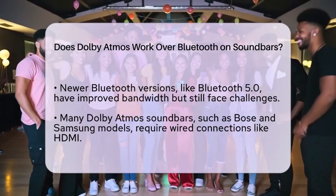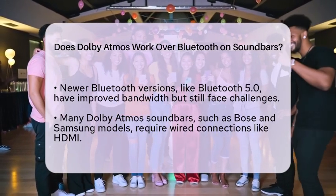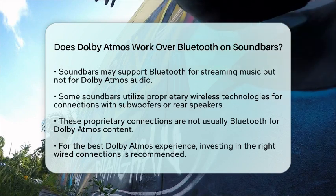Some soundbars may use proprietary wireless technologies to connect with devices like wireless subwoofers or rear speakers. However, these connections are not typically Bluetooth for Dolby Atmos content.